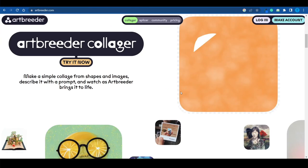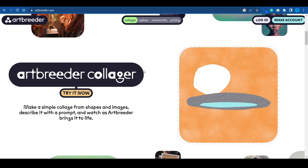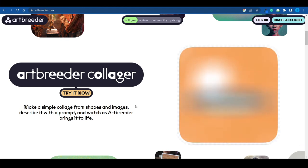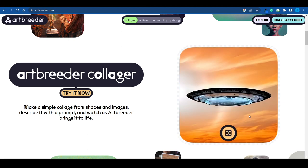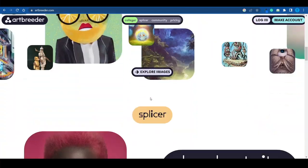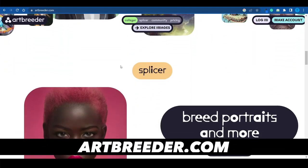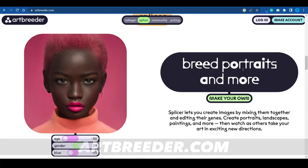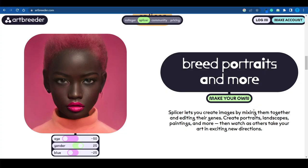As soon as you connect to the website, you can start using a few different features. The first one allows you to draw shapes and upload images, and it will turn that into a pretty impressive result. But for today's method, we are interested in the splicer, because this feature on artbreeder.com allows us to upload multiple different pictures, combine them, and mix those pictures together along with their genres to create a unique new result.